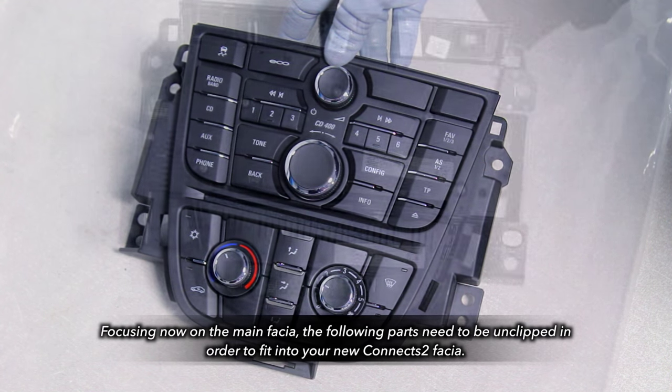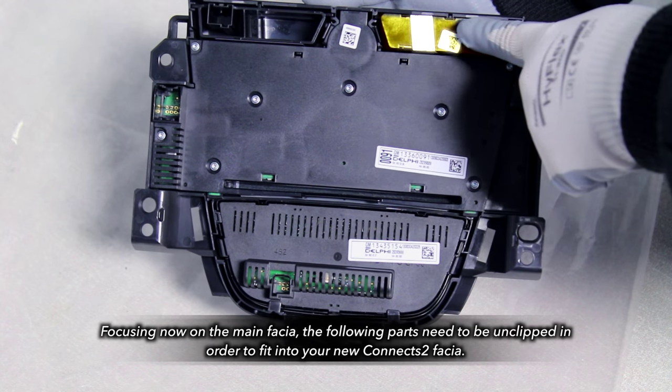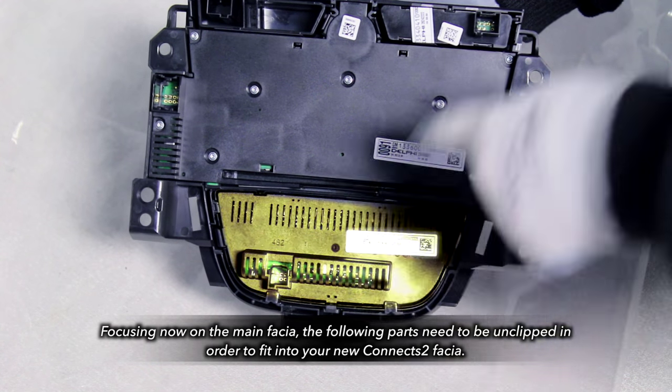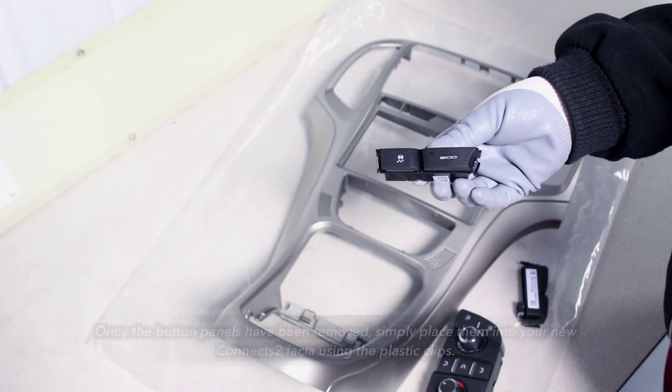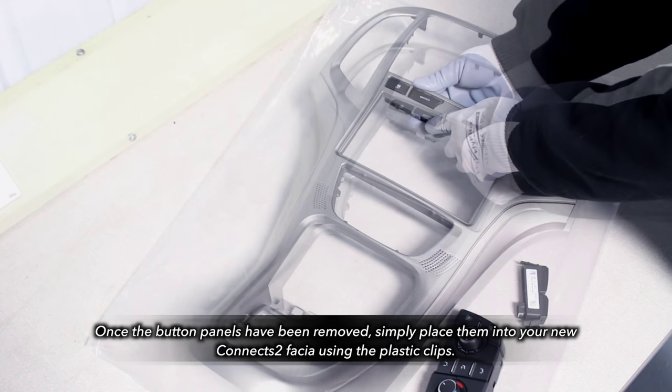Looking at the main fascia, the following parts need to be unclipped, ready to go into your new Connex2 fascia. Once this is done, simply snap them into place as shown on screen.